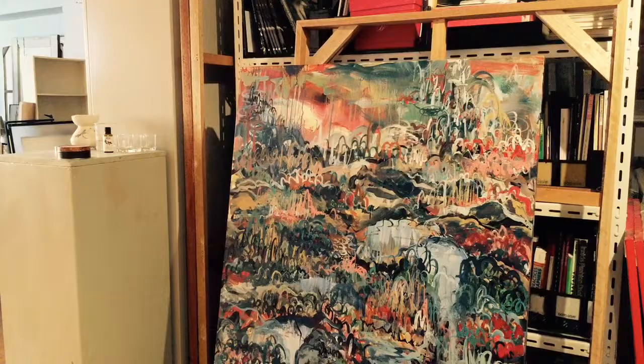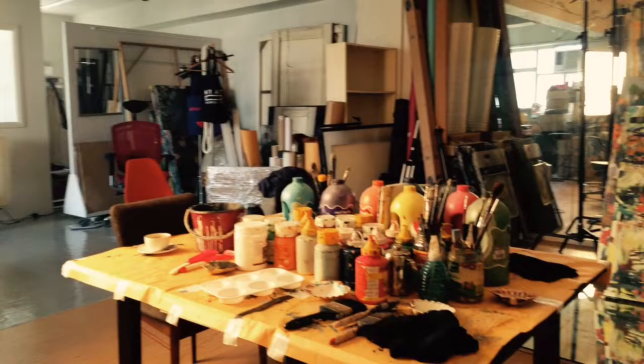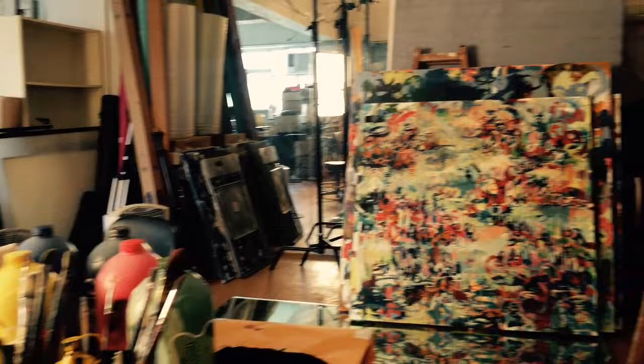I'm moving back into my main studio area. It's daytime right now but I have this one section that has really low lighting — this is where I like to paint, but it changes.